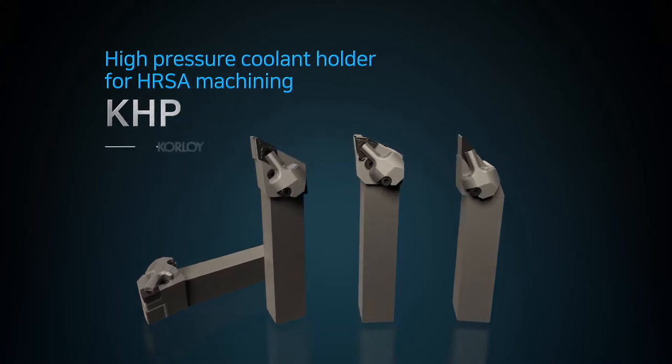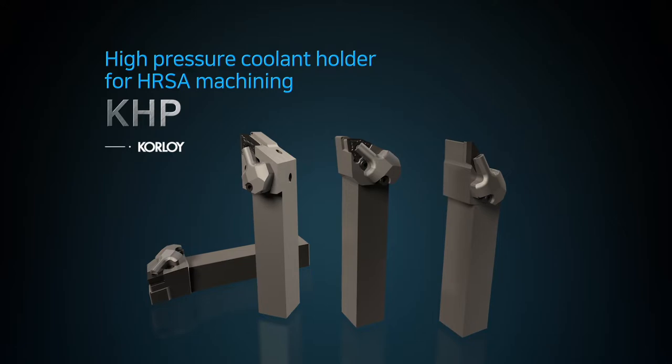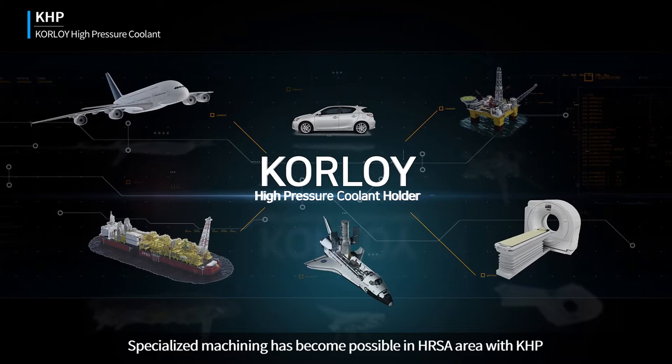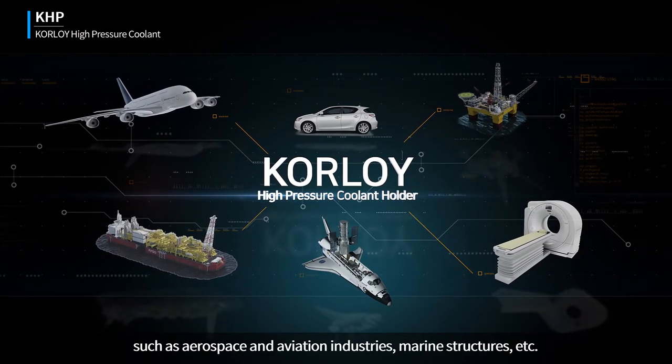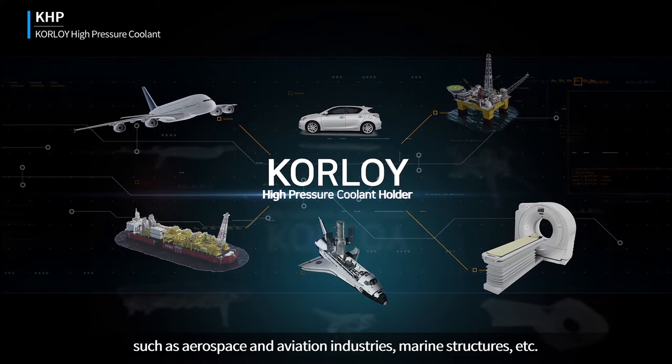High-pressure coolant holder for HRSA machining — KHP. Specialized machining has become possible in the HRSA area with KHP, such as in aerospace and aviation industries, marine structures, and more.